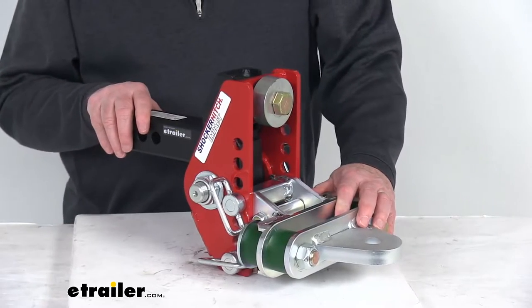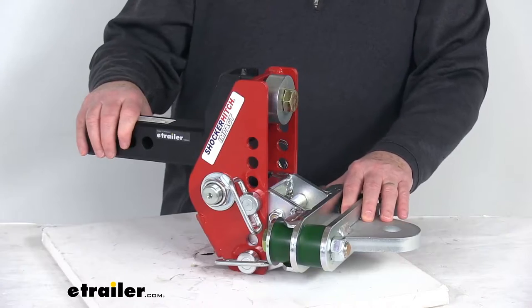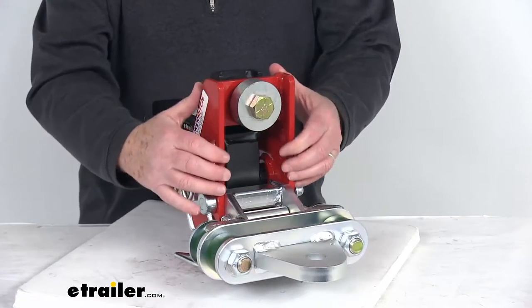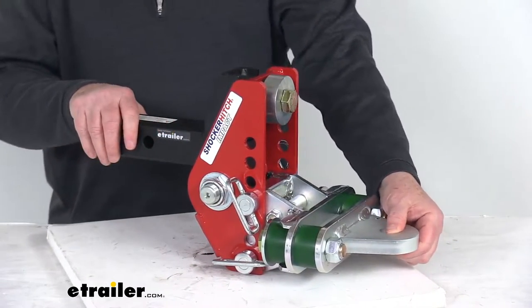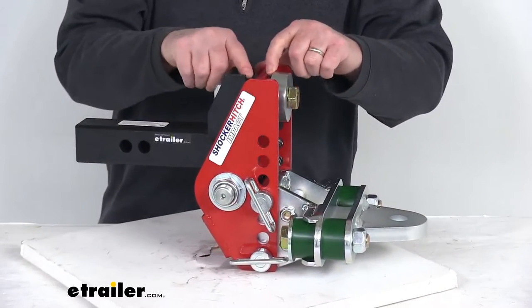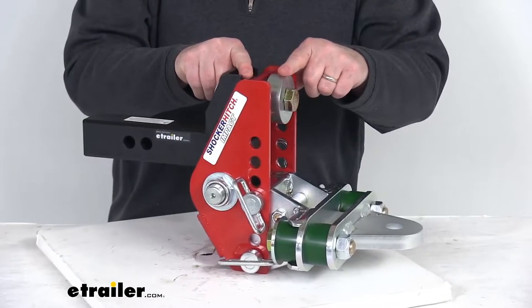This shock absorbing drawbar mount will use bumper stop technology to reduce any road shock and provide a more comfortable towing experience. The channel style mount includes this cushion drawbar attachment that uses a 1-inch hole to accommodate a variety of towing needs. It does use a dual bump stop on the channel mount, which will absorb a lot of your road shock and creates a nice smooth tow.